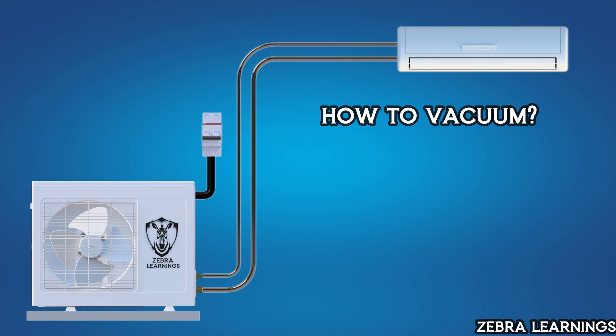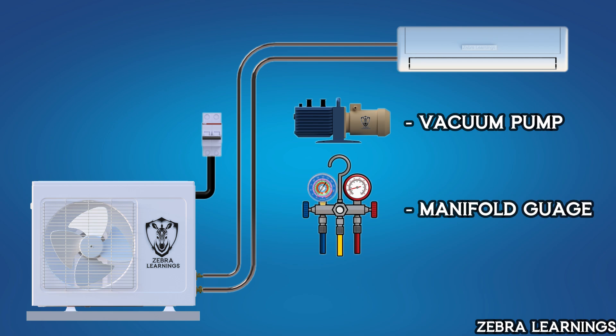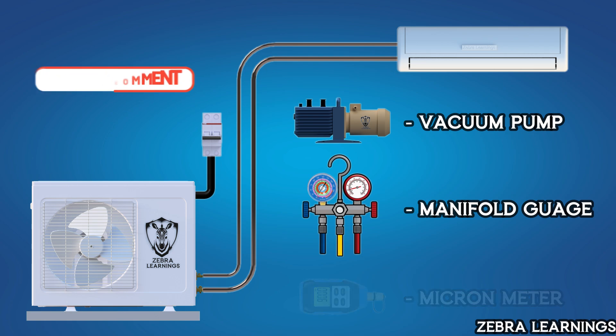Now let's see how to vacuum an AC unit. The two essential pieces of equipment required for this process are a vacuum pump and a manifold gauge. We can also use a micron gauge for more accurate readings. If you'd like a video on how to vacuum using a micron gauge, let me know in the comments and I'll prepare and upload that video. In this video, we will use only the manifold gauge.